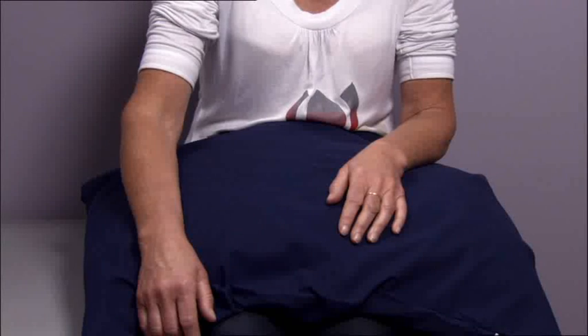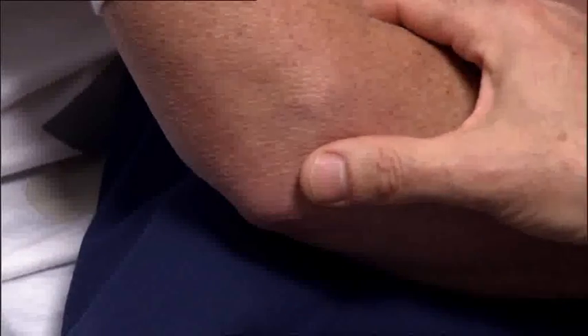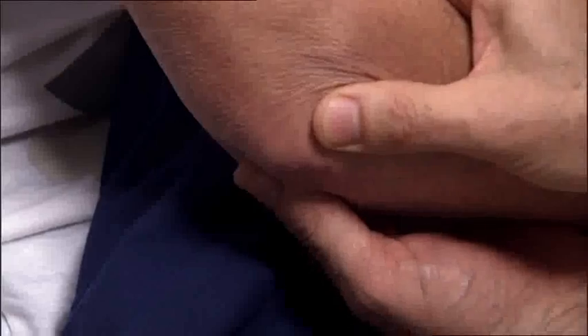When examining the elbow joint, start by flexing the patient's elbow between 70 and 80 degrees. You'll need to examine using both your hands. Place your thumb between the olecranon and the lateral epicondyle, and then place your index finger in the antecubital fossa.